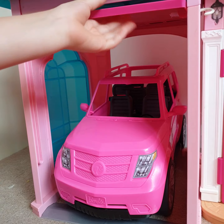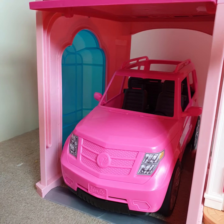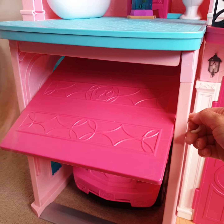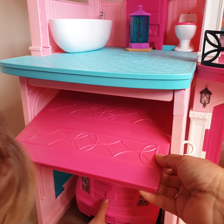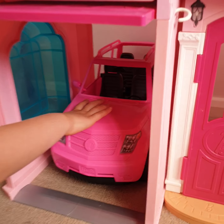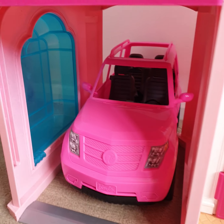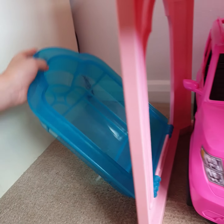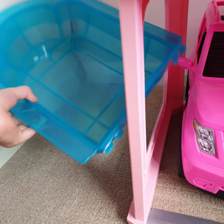Now we're going to go to the garage. The garage has the car in it and it also has a shield. We can open the garage door with its little trigger, and there's a little car in there.